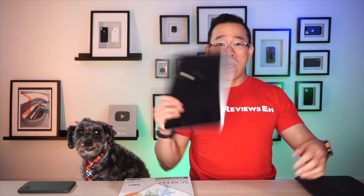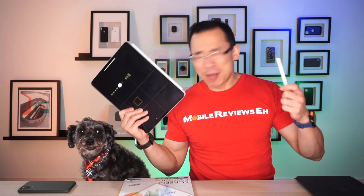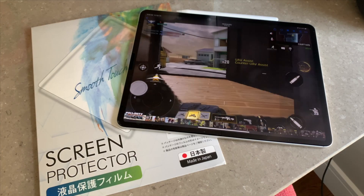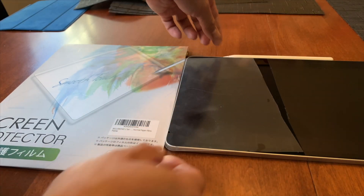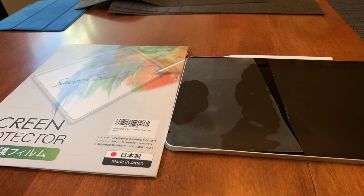The Bellemond Paperlike Screen Protector — is it a good screen protector to use with your iPad and your Apple Pencil? Absolutely! Is it going to be a good screen protector to use with games? Absolutely! For the rest of this review I'm going to talk about the design of the product, the functionality of the iPad with it on, specifically the wear and tear, and finally the protection it probably won't offer your iPad.